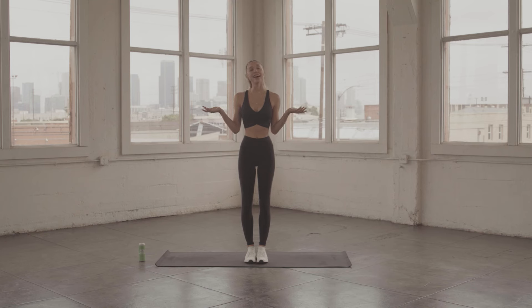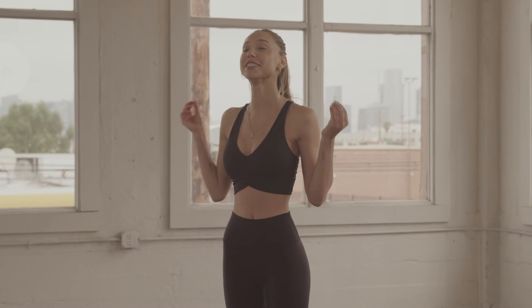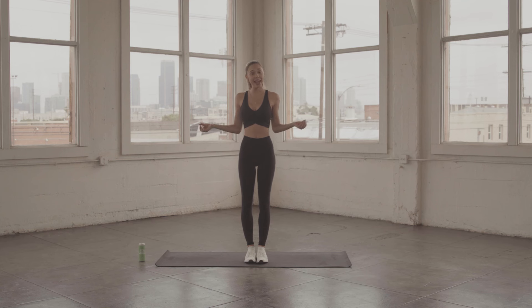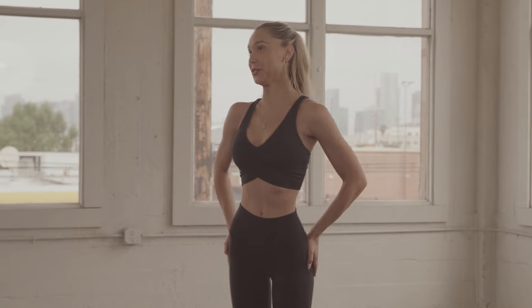Hi guys, it's Alexis Wren and I am here with Jim Weed. I am so excited because we have structured a six-month program for you guys in a series of workout videos. This is going to be targeting every single part of your body. I'm going to be doing it with you. Today we are going to be doing the first video, and today is a standing series for the glutes. So without further ado, we shall get started.